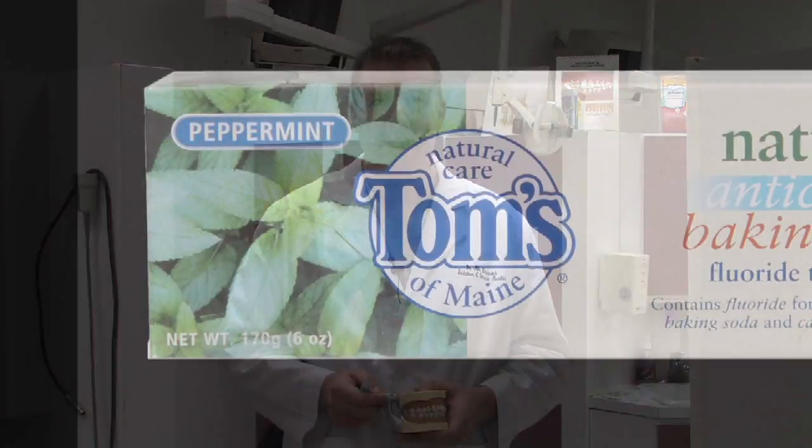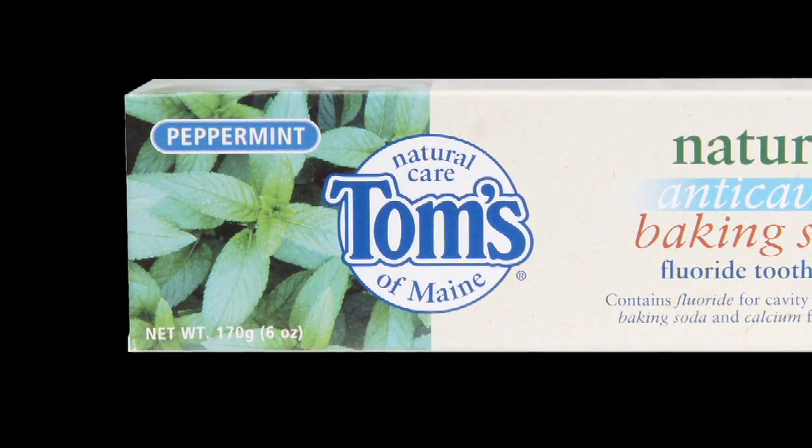However, it's typically not recommended that baking soda be used solely by itself. What we would recommend is that there are toothpastes that have baking soda in it as one of the ingredients.